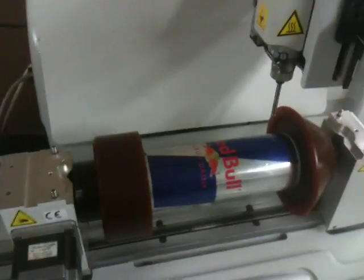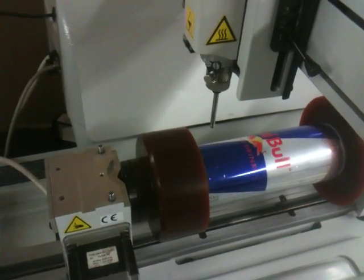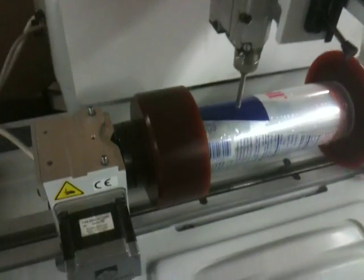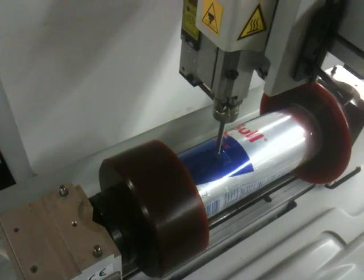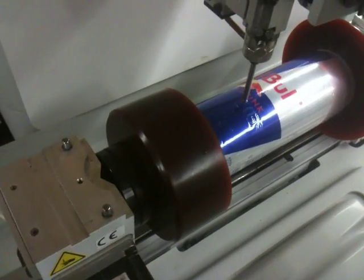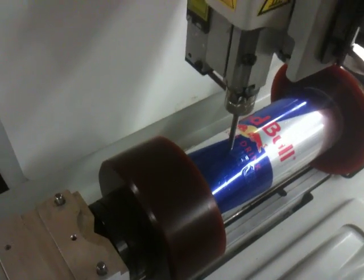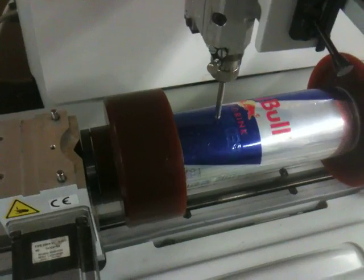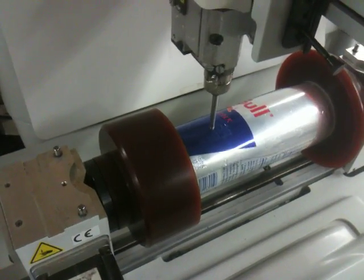I've already programmed it and I'm going to send it over to the machine. And there it goes. That's actually engraving on a soda can — a very thin piece of aluminum.